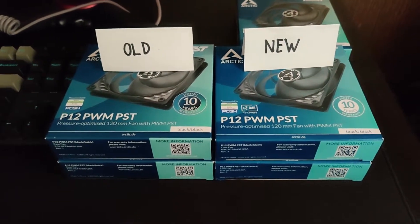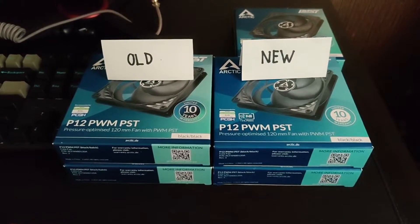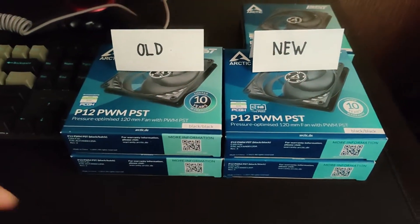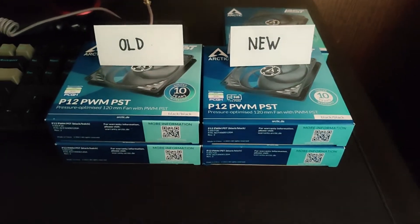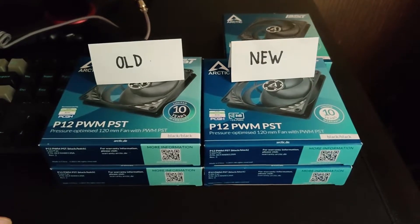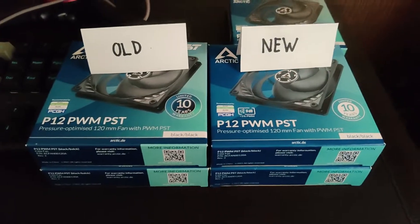Well, they are both legit, and this has been confirmed by an Arctic rep. Not long after posting the earlier video, I reached out to Arctic to find out what was going on with the two fans — same company — and today I got the answer. They replied and assured me that they're both the same fans, made by Arctic. Thank you, Henry, for assuring me and for taking the time to reply to my email.